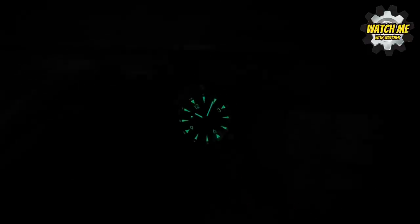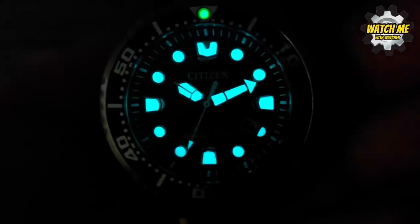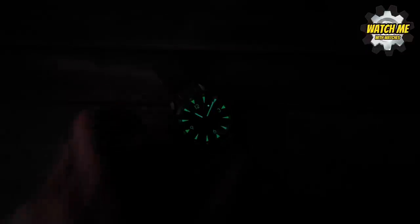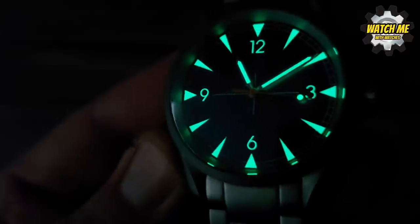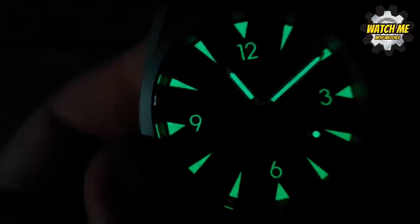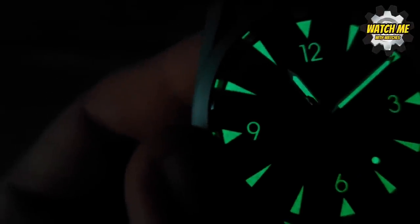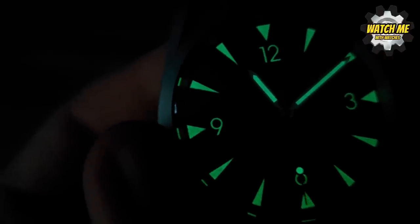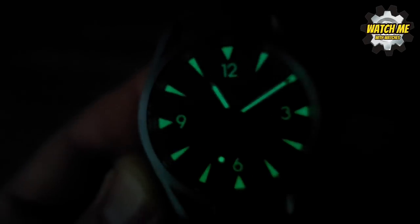It's got just enough lume on there for it to not look too mottled — it's neatly applied. I'll compare it to my Citizen dive watch, which has a really quick charge and look at that lume — zero mottling or imperfections. Whereas with a cheaper application — fewer layers, still a good grade of lume — when you look closely it's patchy. Look at the triangle at the nine o'clock; even though it's green and quite bright, it looks slightly mottled, which means it's not thickly applied.